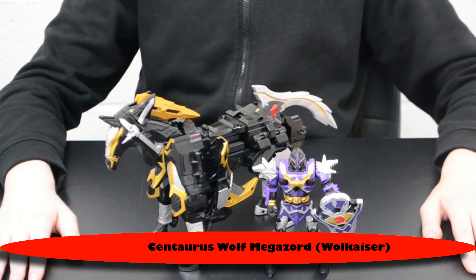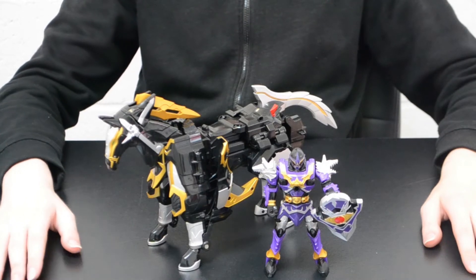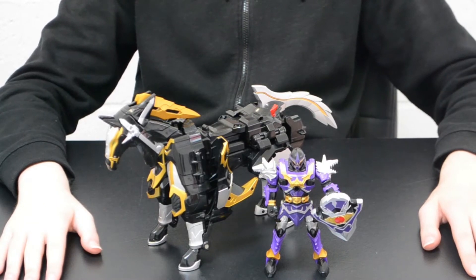Greetings fellow Decepticons, Soundblaster1980 here. This is my first Tokusatsu review. For those unaware, Tokusatsu is the term used in Japan for live action superhero series such as Ultraman, Kamen Rider, Super Sentai, and Power Rangers — and the one Japanese 1970s Spider-Man show that everyone seems to forget about.